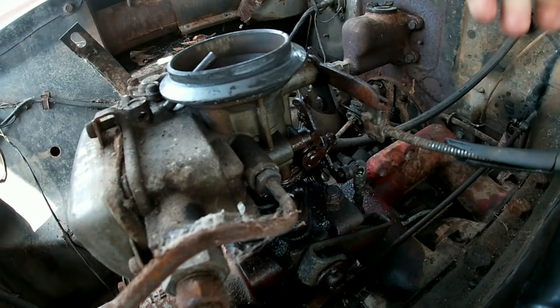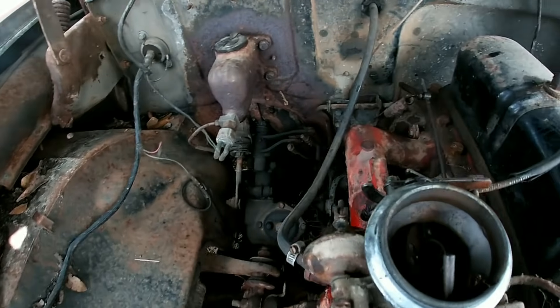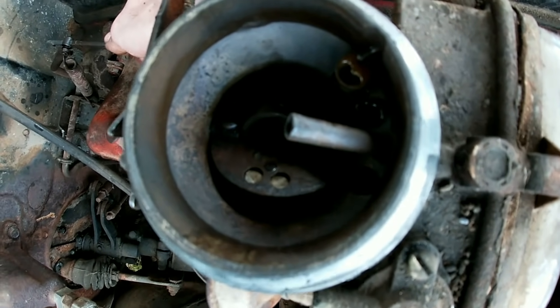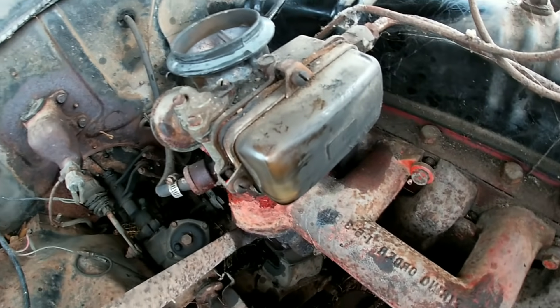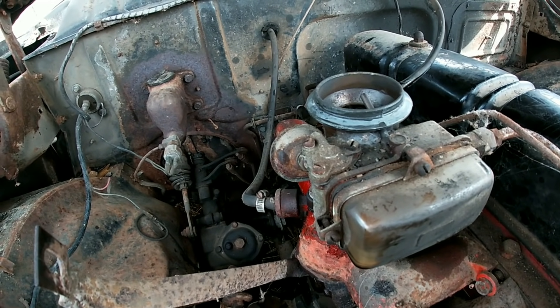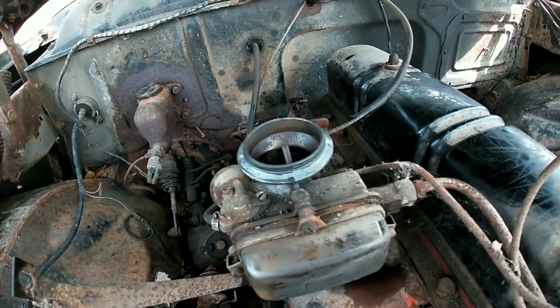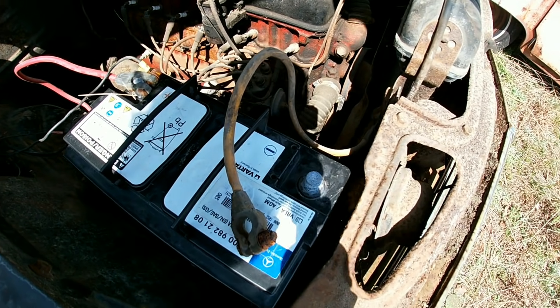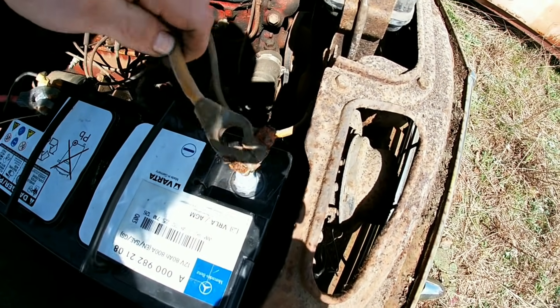There we go — you can see she's freed up and she's even trying to bubble out some stuff. She's working. I'm gonna get it cleaned up a little bit, get the battery in here, and see what happens.